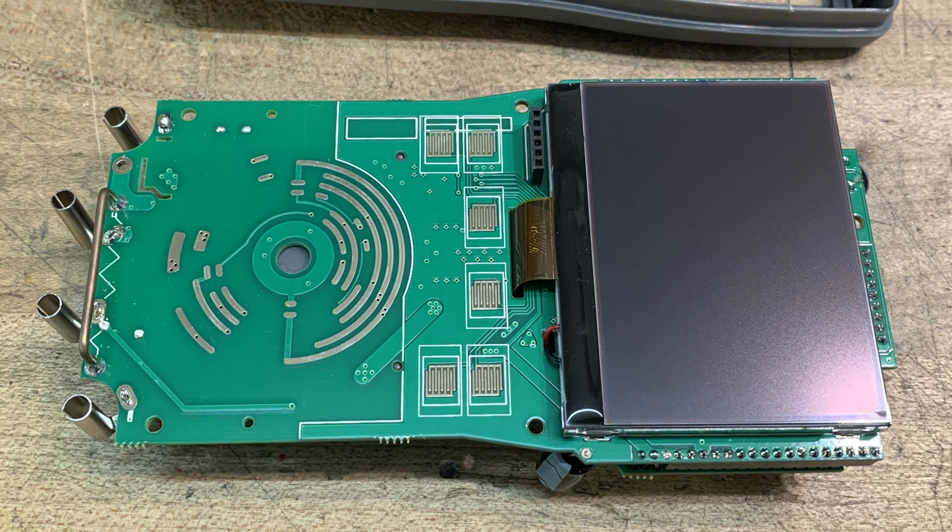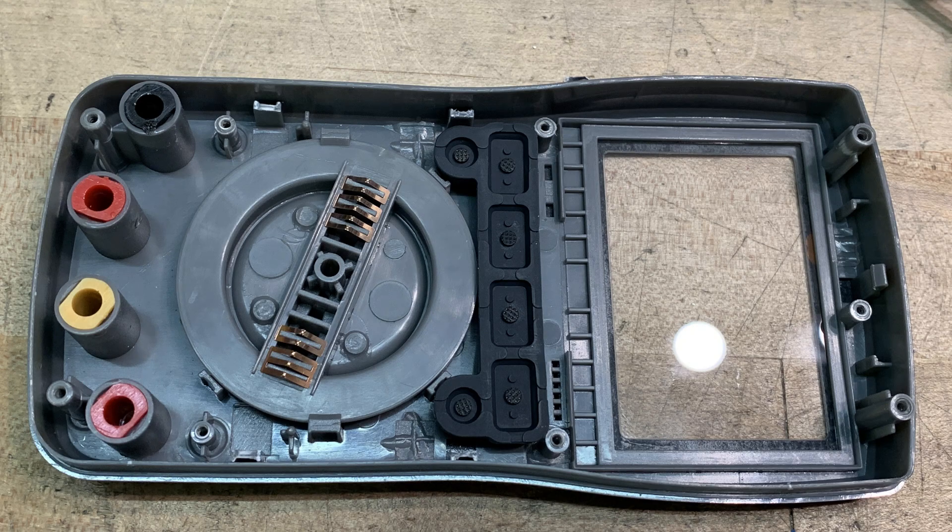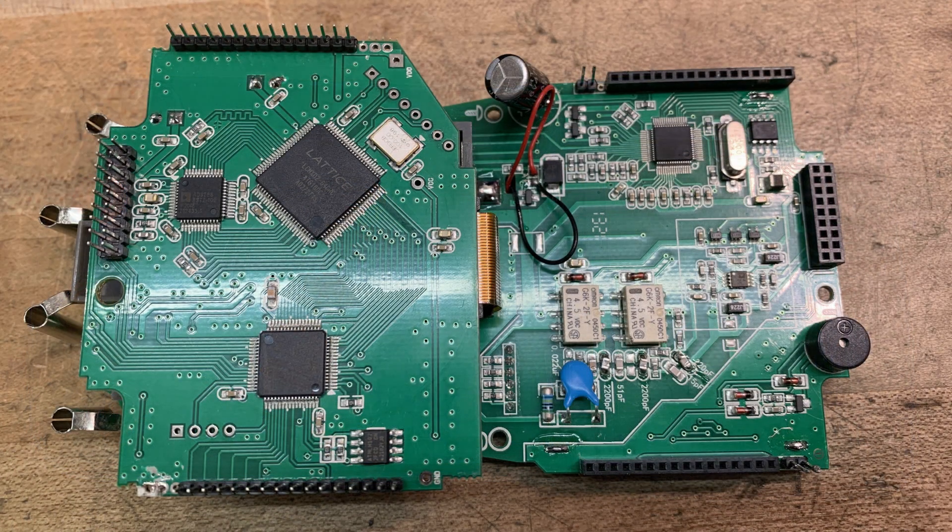I've taken it off the rest of the way. You can see the switch here, and it's just standard DVM type stuff — nothing special there. I've got the whole board assemblies out. You can see a couple relays and things. We'll zoom in on these.